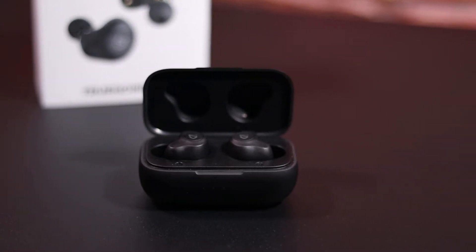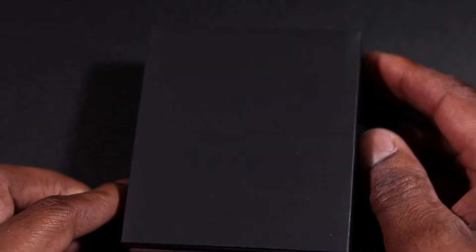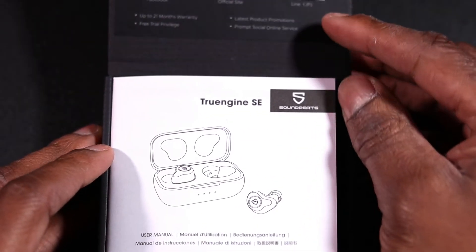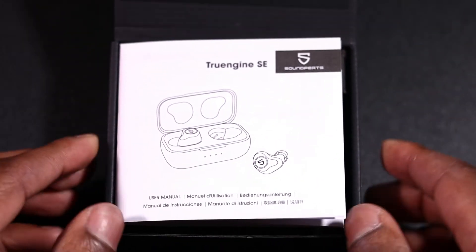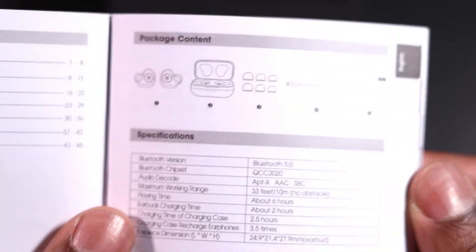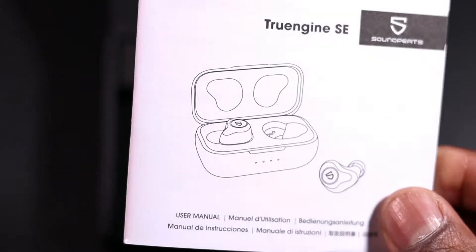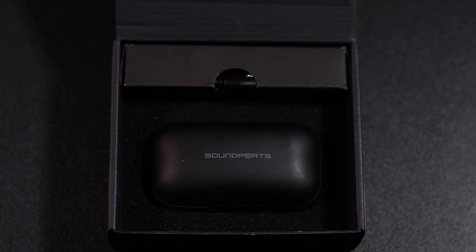They are really good for the gym and physical activity where there's sweat. So that's them in the box. What I'm going to do is open them up and take them out. Here they are just in the black box — they are packaged really well. Let's put the instruction manual to one side. There they are in the box — really nice packaging for the headphones.